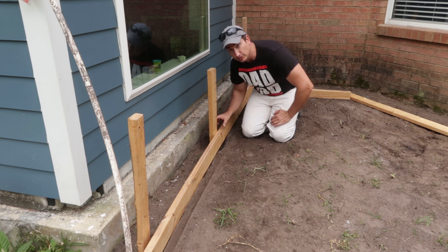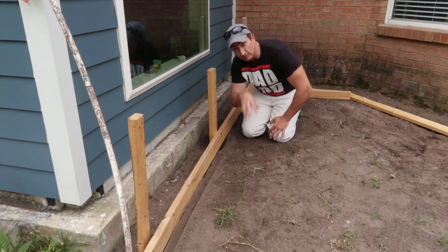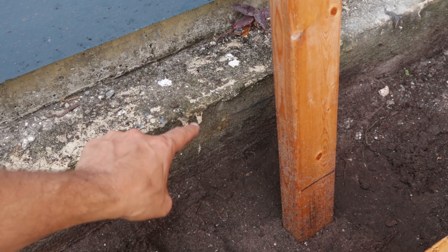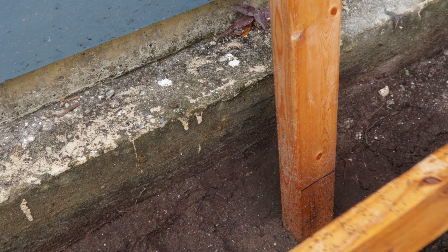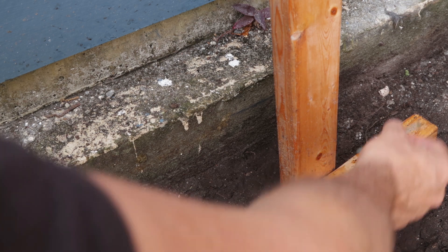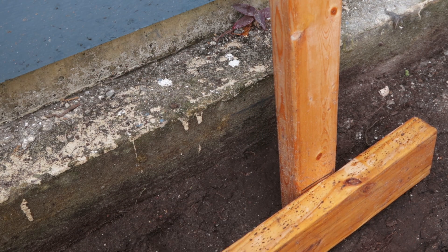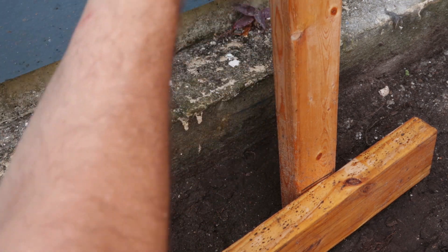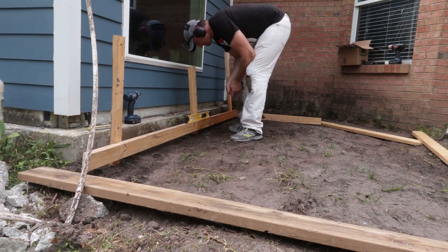First things first, I'm going to attach this board to these stakes, get it set as my primary starting point and then work the rest of the form off of this. I made a line with the block here and then I transferred that line with the level, and I'm going to use that to mark the height of where I tack off my form board. Then I'm going to come in with a couple of screws — I'll try to come in from behind, may have to put one or two in here, but that's okay. It's nice that I have these long stakes so when I go to break the form, I can use these stakes as leverage.